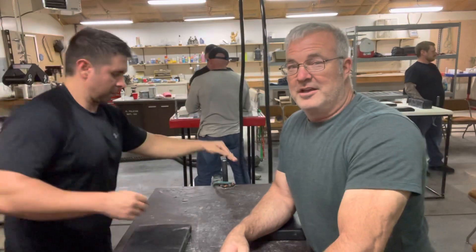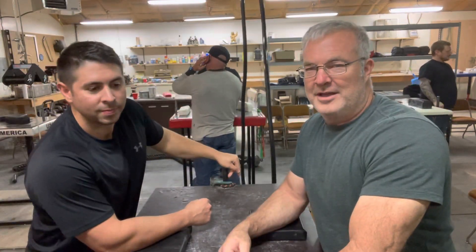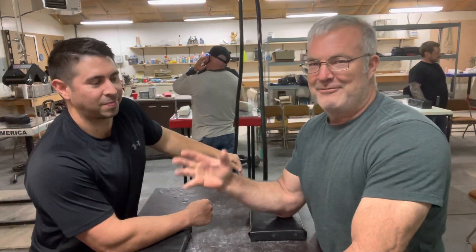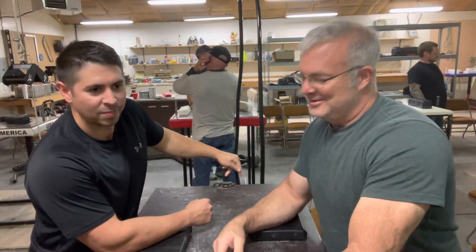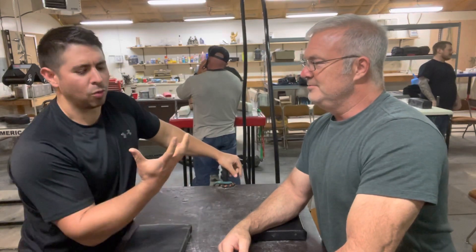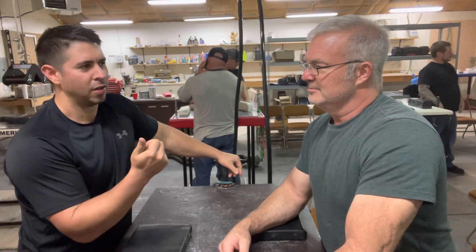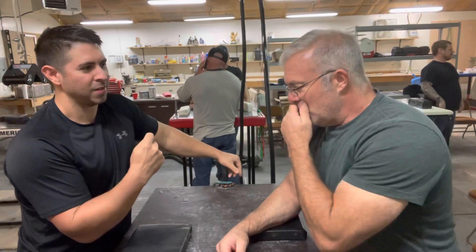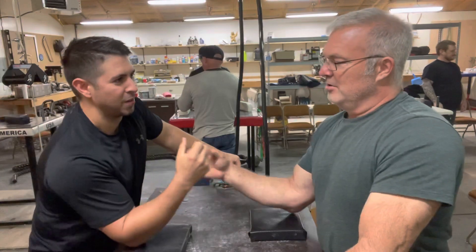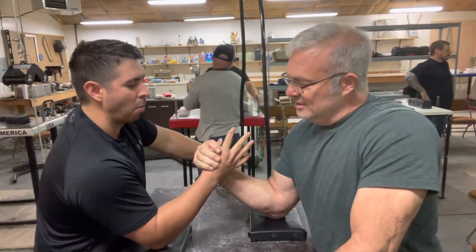Bob Brown here. This is Brandon — he had a question for me. I said, don't ask yet, let me get the camera rolling. He was wondering what to do with finger pressure: which fingers apply pressure and in what direction. Not quite sure — and for a top roll or a hook?